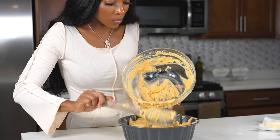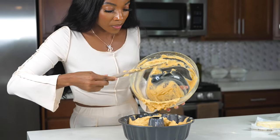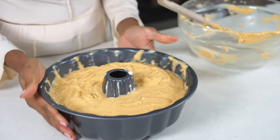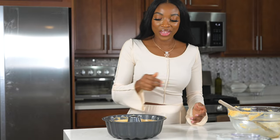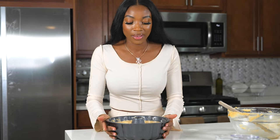You can add some food coloring in there, but the color was on point to me. I'm going to give it a little shake to remove any air bubbles.